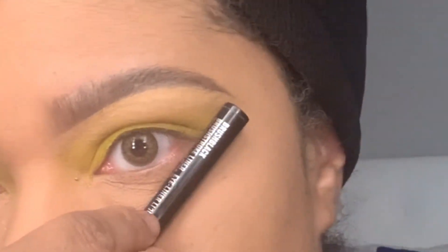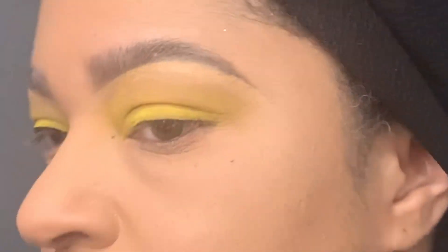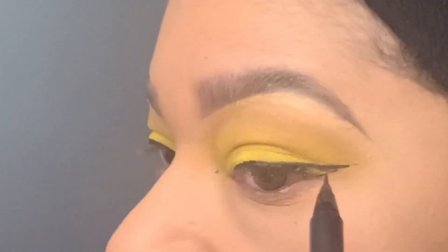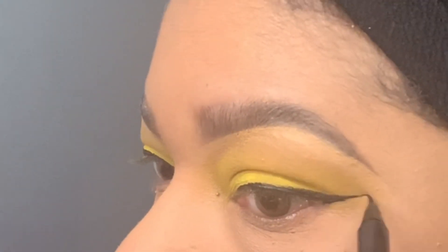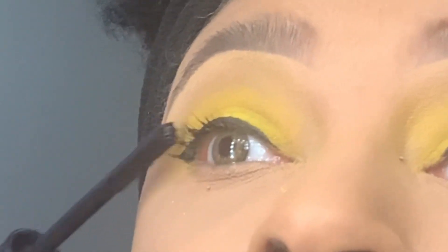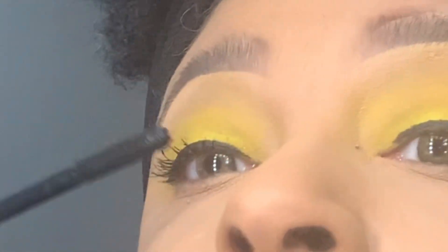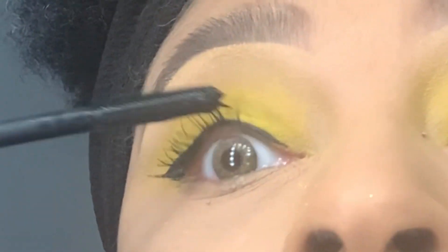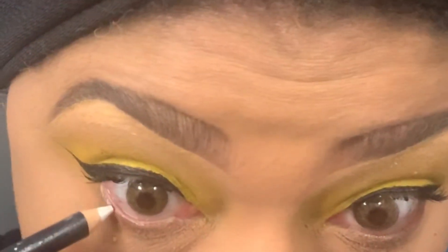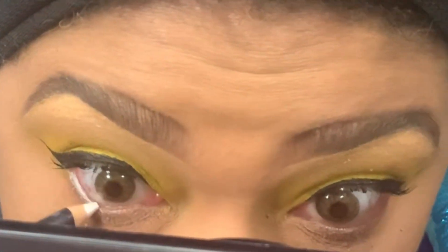Now you'll see me do a little trick that I like to use when I'm trying to get the left side wing liner symmetrical with my right side. Here I'm using Mac Extreme Dimension Mascara — I love this mascara because it gives me nice, full, voluptuous, natural-looking lashes.